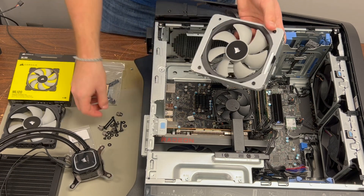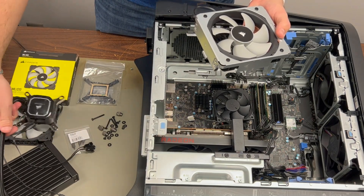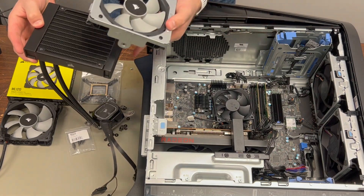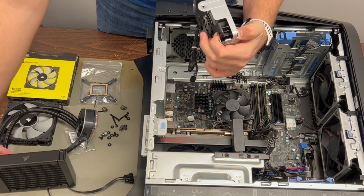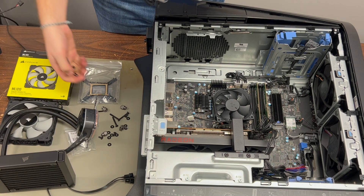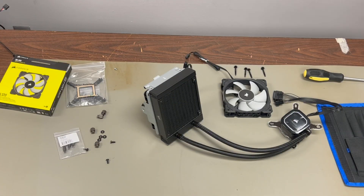Technically we could use the old fan in this bracket, but it's really not the fan for the job. Most case fans work great for airflow into and out of the case, but for this radiator we want a fan with high static pressure so it really grabs the air and pulls it through the tight radiator coils. It's also a magnetic bearing fan, so it works better by spinning with less resistance and isn't as loud as the stock fan would be under high RPMs.